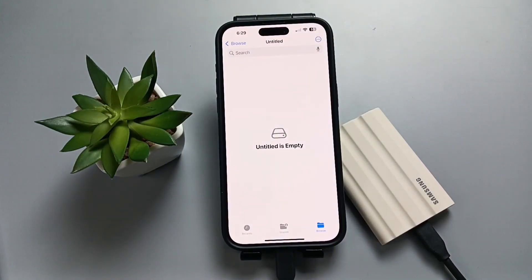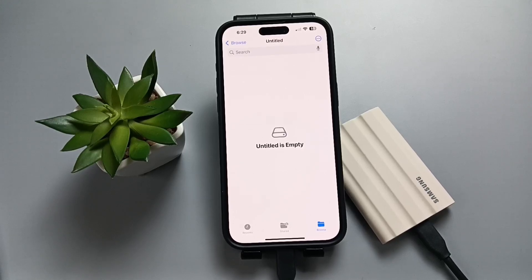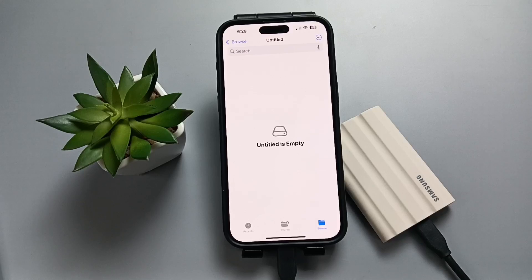If you have anything on your SSD, you can easily transfer the file from SSD to your phone. And also you can transfer the file from your device to SSD. Simply in this way, you can connect the Samsung portable SSD to this device.